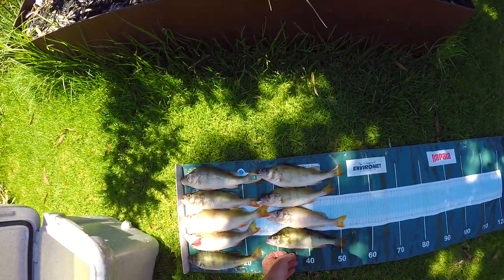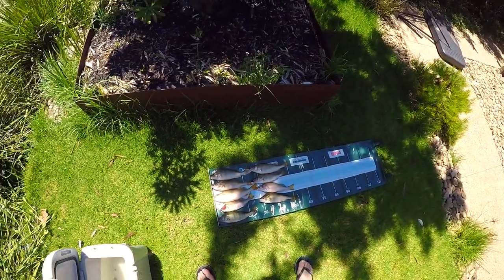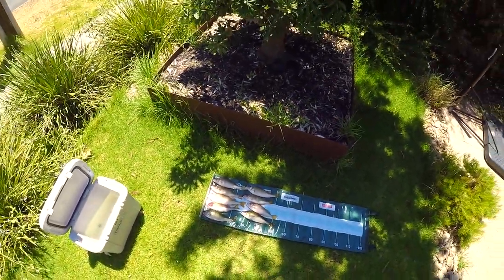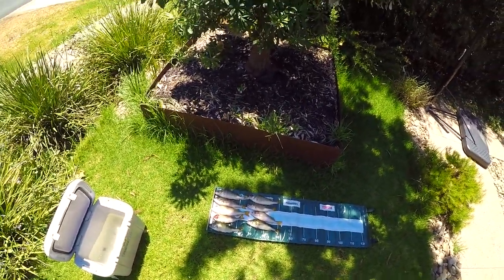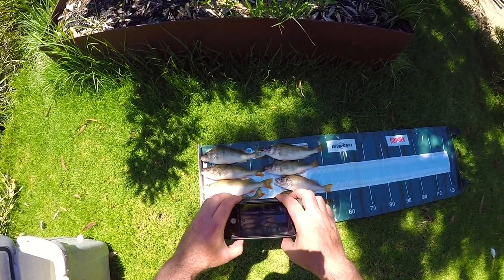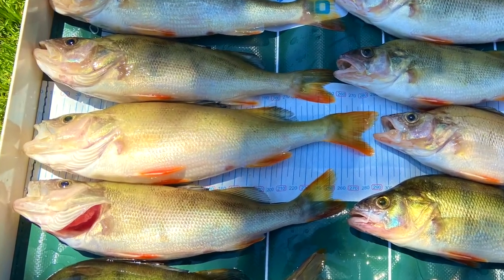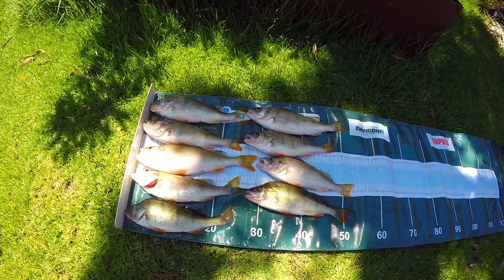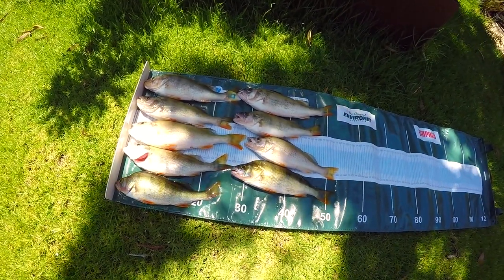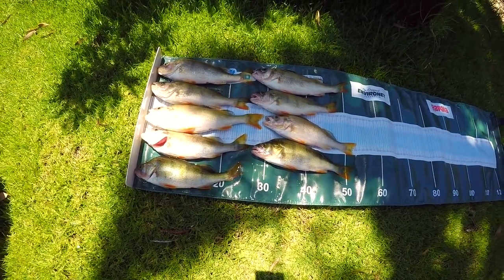Now what is that — 2, 4, 6, 8, 9 — 9 readies! Biggest one is about 28cm. Take a photo. Here we go, 9 redfin, biggest being about 28cm. Not a bad day's catch. In to fillet them now and make some redfin fish fingers.